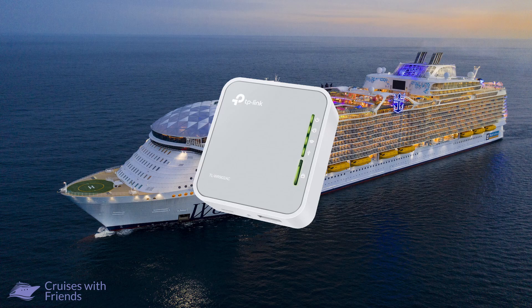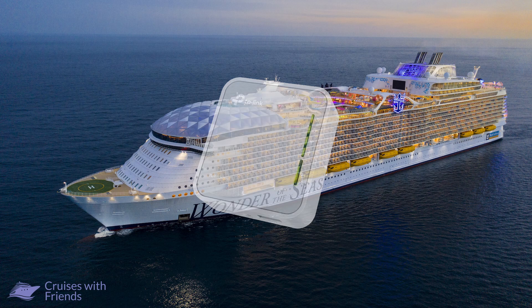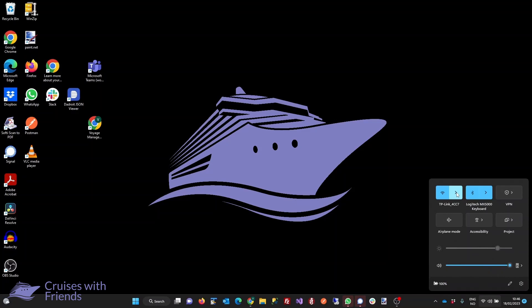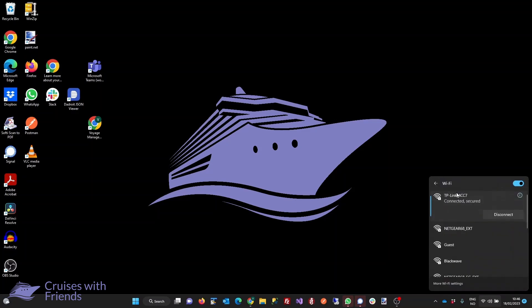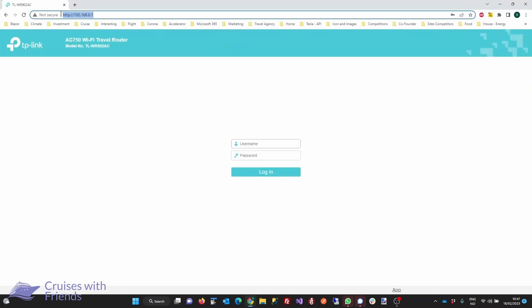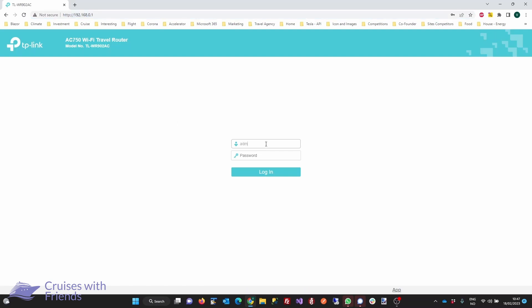When you are ready to use the router, plug it into a power source to boot it up. After a short while, you should be able to find the router from your PC or your phone, and you can configure it to connect to the ship's Wi-Fi network. Once you've connected to the router, open your web browser and navigate to the router's settings page — this will usually be 192.168.0.1. Use the password from the info card or the back of the router to log in and start the configuration.